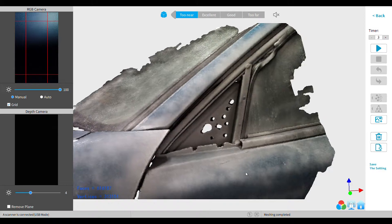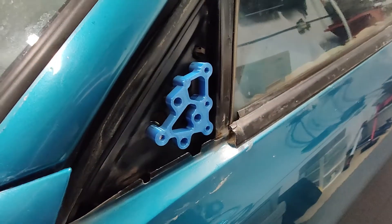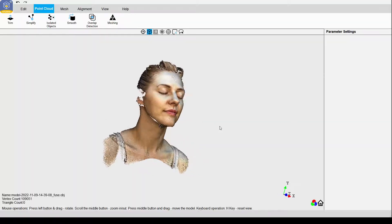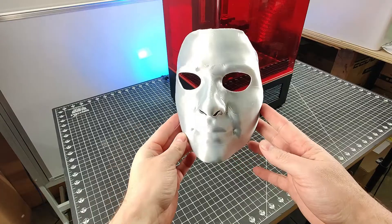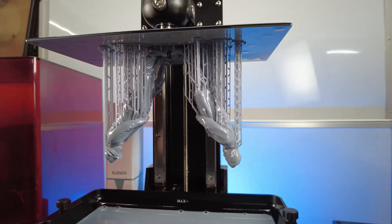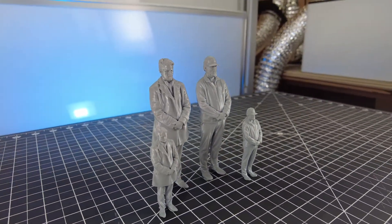Seeing that this only took a couple minutes, I now have everything I need to start designing my own parts, and with a 3D printer I can print them out and start testing right away. Or if someone wants a mask that will perfectly fit their face, you can just do a quick scan, clean it up, and print it out. And if you do a full body scan of someone, you can scale it down and print miniatures of them. As you can see, this can be used in a lot of different ways.